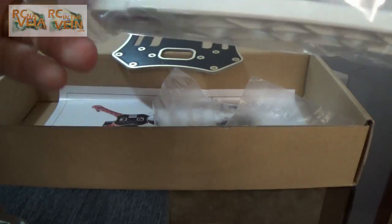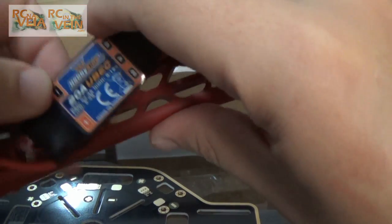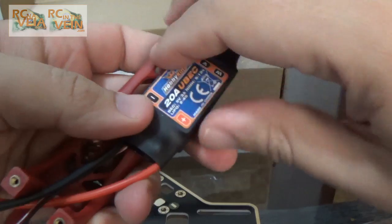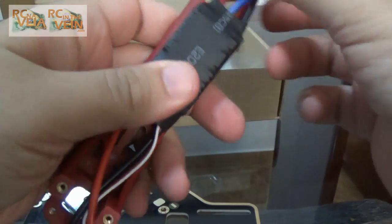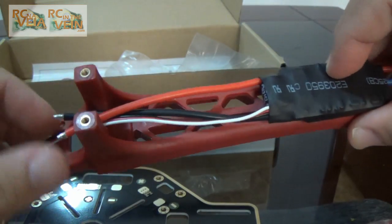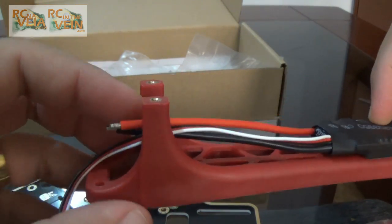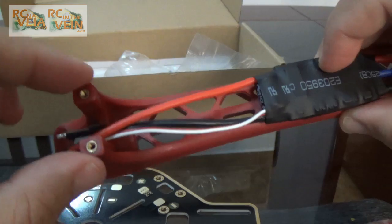Let's take an arm. It's quite nice because if you put your ESCs here, you have space to pass all the wires to the motor — you have space to pass the wires here between the top and the bottom boards.